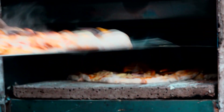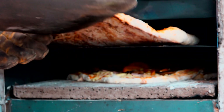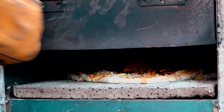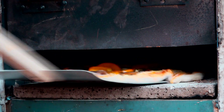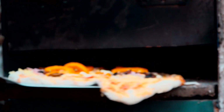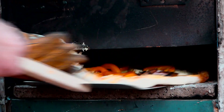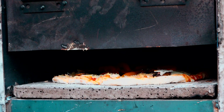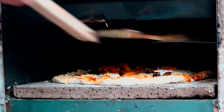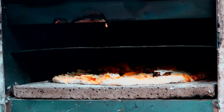Just needs turning round a little bit. See that base is lovely. Something's smoking. Look at that — bubbling away!